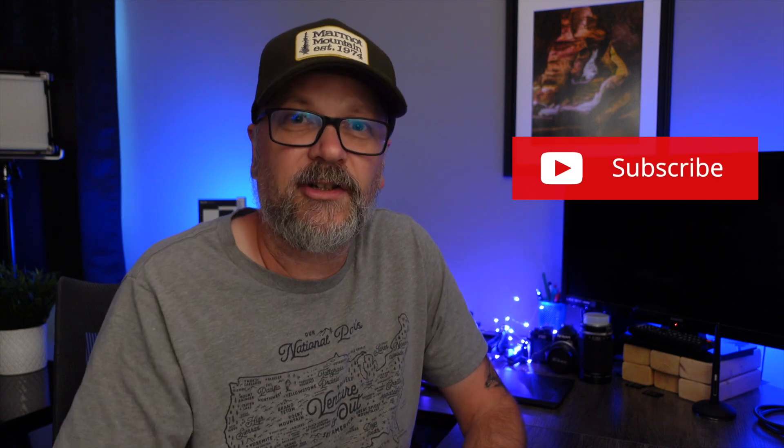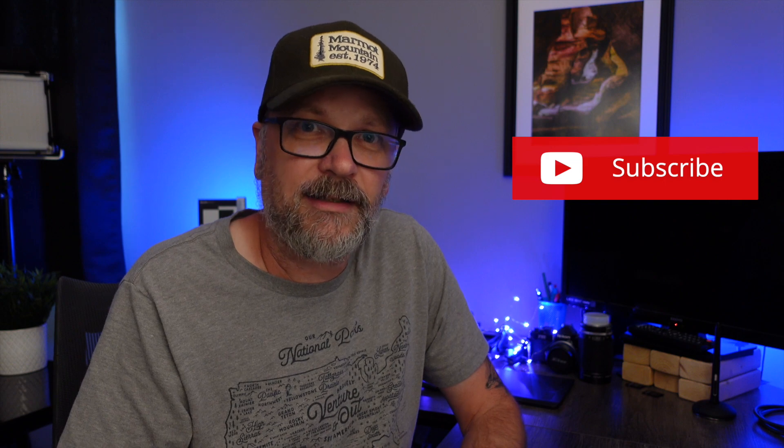If you enjoyed today's video, be sure to hit that like button, and if you want to see future landscape photography content including behind-the-scenes, gear reviews, and tips and tricks, hit that subscribe button so you don't miss anything. Thanks for watching.